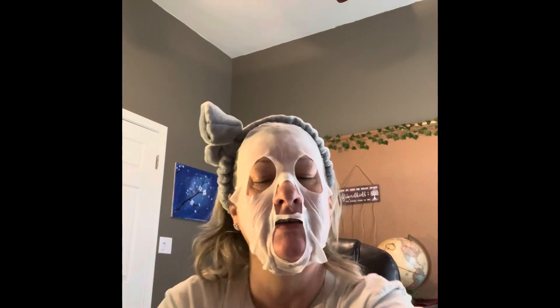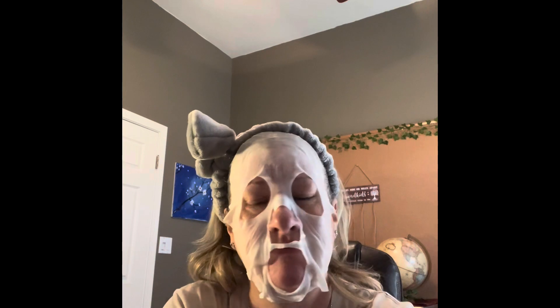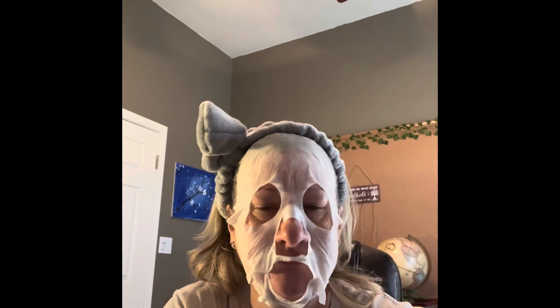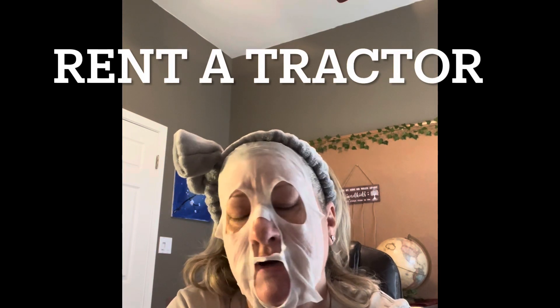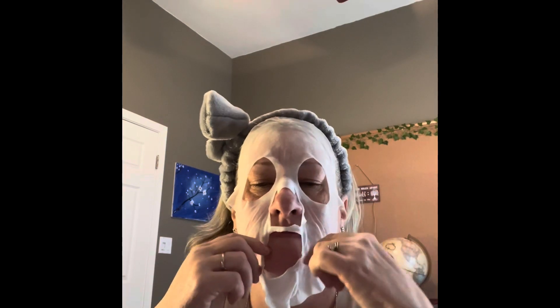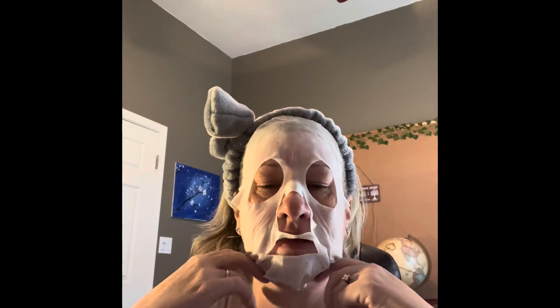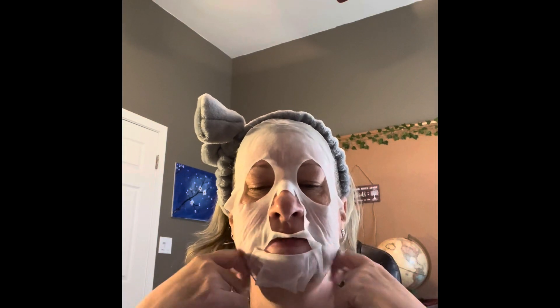We just wanted to get it cleaned up before anybody went out there. I couldn't believe how much it had grown with just the rain — it was really green and really pretty. We decided we were going to buy a tractor and scrape all the grass, but then decided to keep the grass and just mow it, and put some weed killer out there to help with the mud.